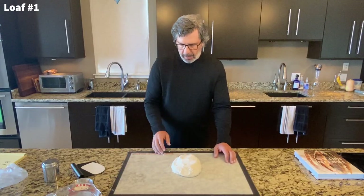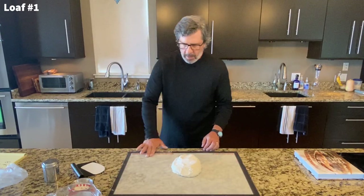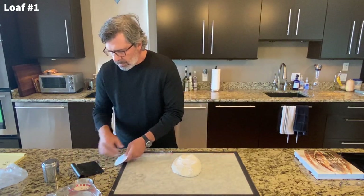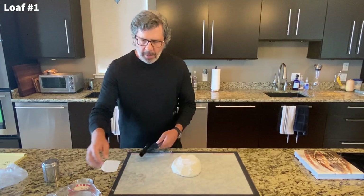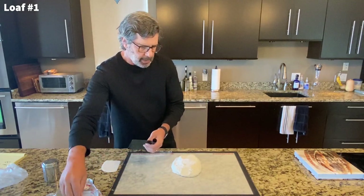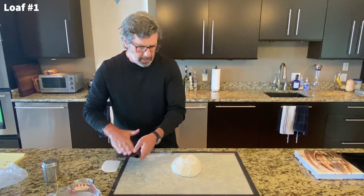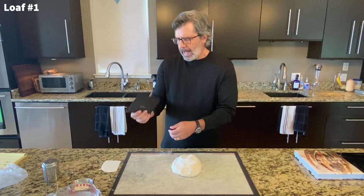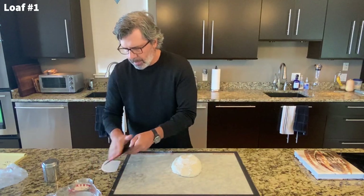Everything else remains in the middle. This makes it difficult because the dough is incredibly sticky to work with. Some people use flour to make it less sticky, others use water. I've been trying a little bit of both and I'm going to go with water on this one.